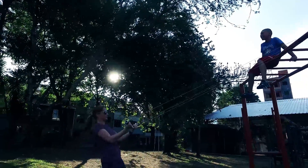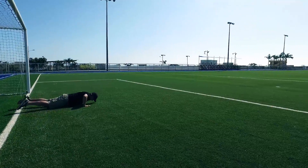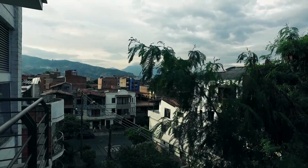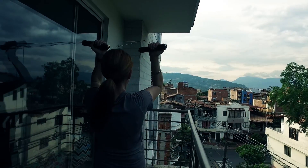We first talked about these a while back in a video about staying fit while traveling, and a number of you have asked to hear more. Well, they're called monkey bars and they've pretty much become our home gym on the road. Since we no longer have a home base, joining a gym isn't really an option, and monkey bars allow us to work out pretty much anywhere.